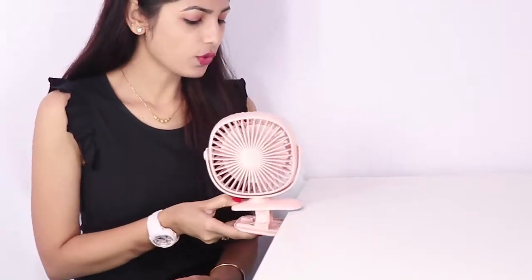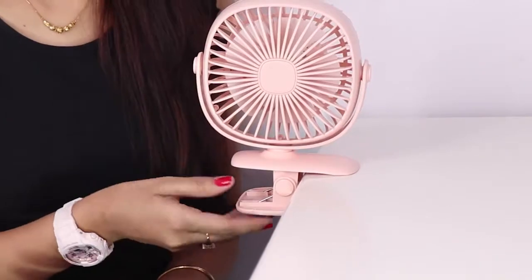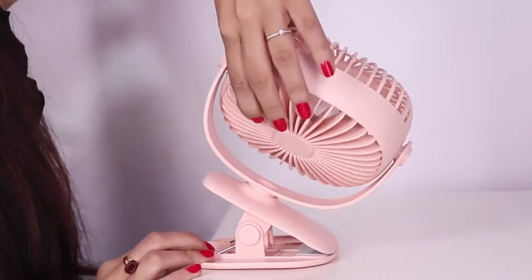This has got a clamp and whenever you go somewhere out you can carry this with you as it's portable and just clamp it anywhere. You can tilt the fan according to your comfort.